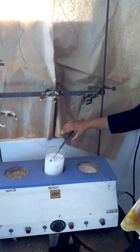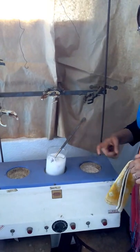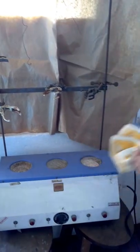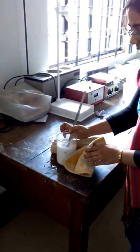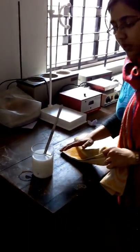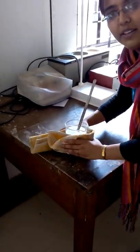We will keep the bag dipped in the cow milk and keep it for 15 minutes or until it boils. As we see the boiling begin, we will very carefully remove the beaker from the heat and keep it for 15 minutes. After it cools down, we will repeat this process.